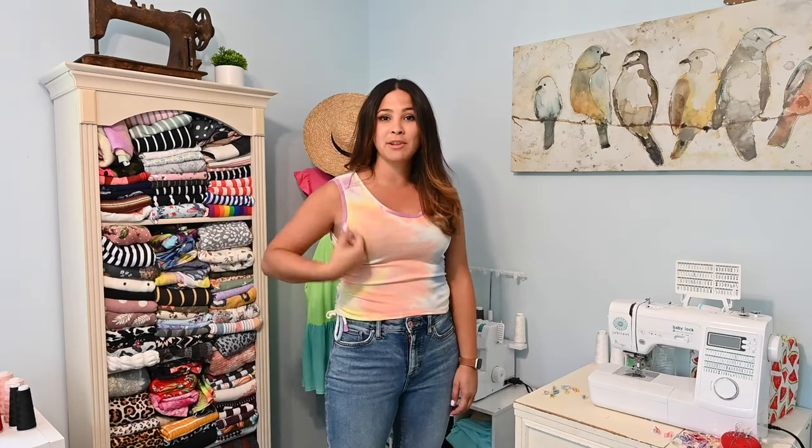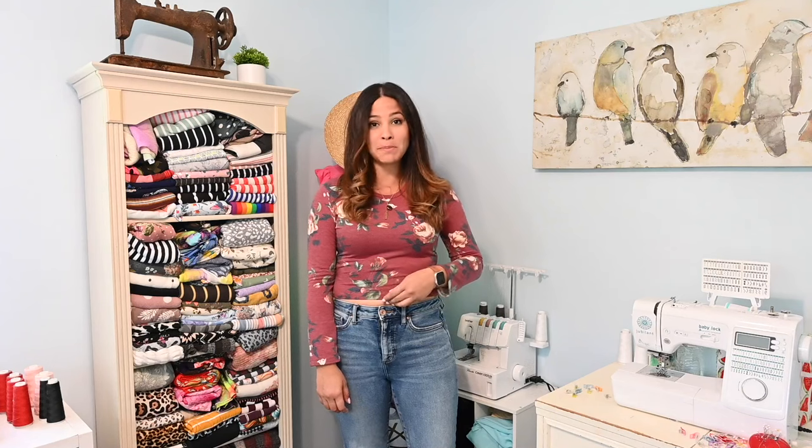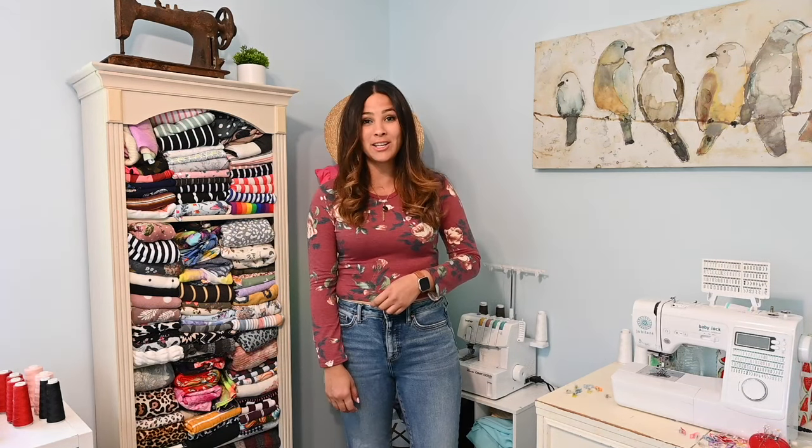Today we're sewing up two different versions. I'm going to be doing this version right here, which is a scoop neck sleeveless with the ruching on the side. I'm also going to be sewing up the long sleeve crew neck crop top version of this pattern.